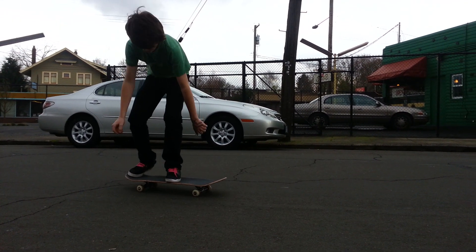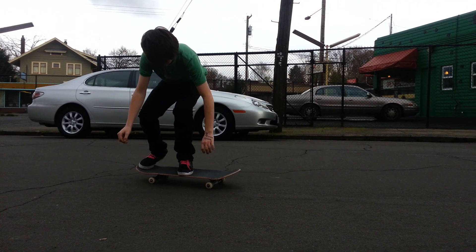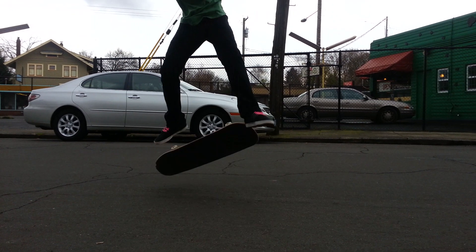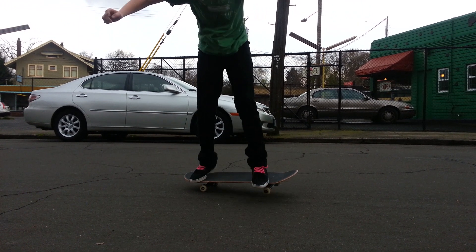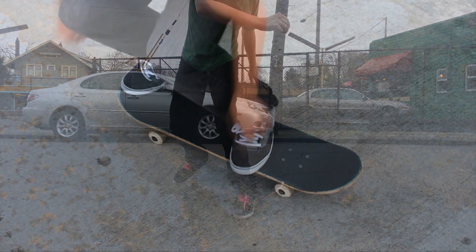And then this one right here, your foot position looks good. You're bending your knees, that's good. And then you bring your body up, pop your tail, flick up and out and catch it with your back foot and land. I'm going to go ahead and count that one. I know you got a little bit off balance and then fell off afterwards, but let's count it.